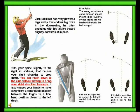Jack Nicklaus has very powerful legs and a tremendous leg drive in the downswing. He often ends up with his left leg bolt slightly outward at impact. Tilt your spine slightly to the right at address. This causes your right shoulder to drop down, so you can reach down to the club without having to bring your right shoulder forward. It also causes your hands to move away from the central position between the thighs to a final hand position closer to the left thigh.